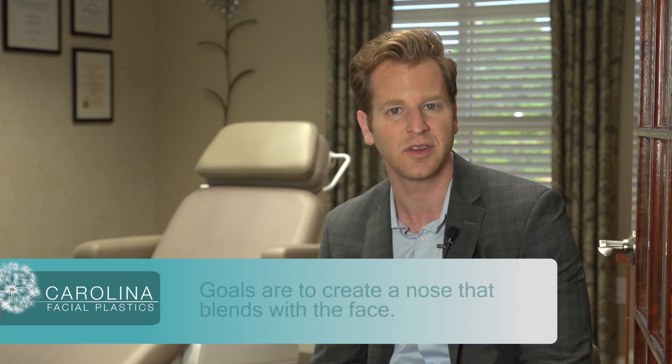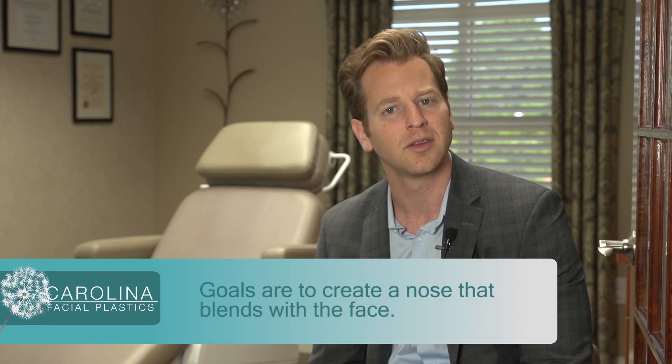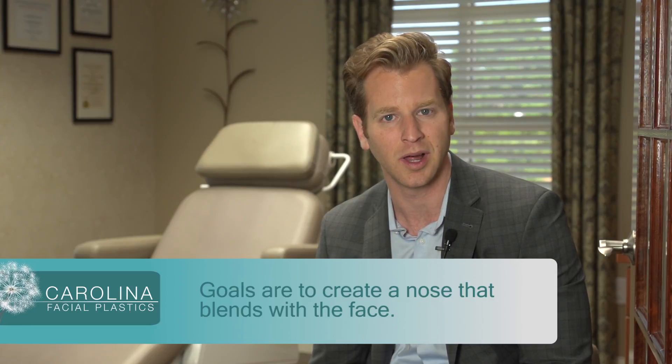During a rhinoplasty, the whole goal is to create a nose that just fits the face better, that just blends with the rest of the facial features. Sometimes a hump on the top of the nose will continue to make the nose look a little bit bigger, a little bit more masculine than we would like.